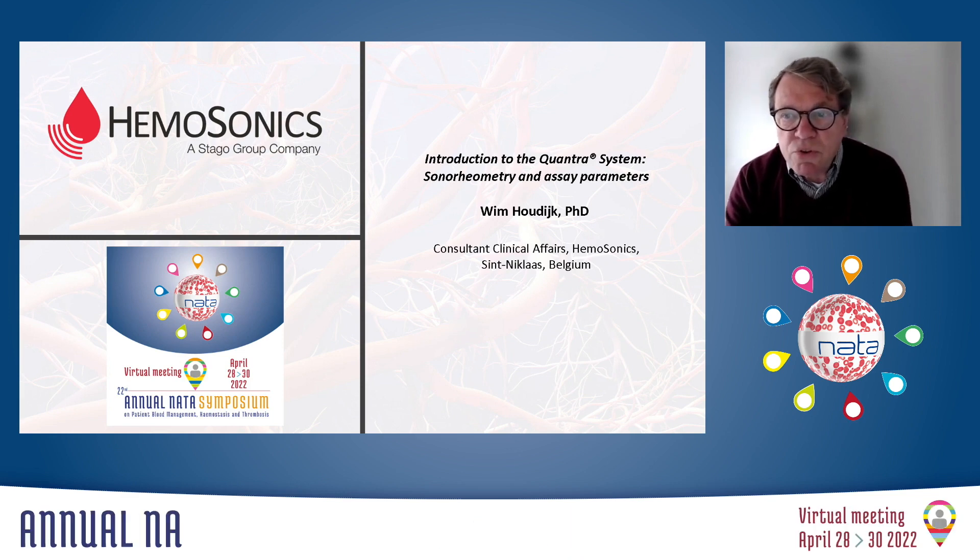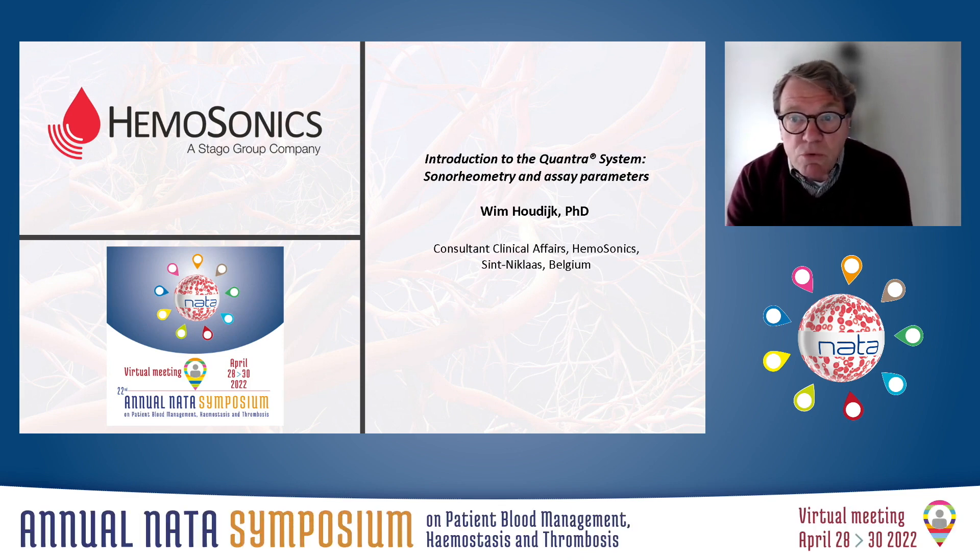I'm happy to introduce the Quantra system to the audience with a focus on the technology behind the viscoelastic measurement, referred to as sonoreometry, and I'll also explain the various assay parameters derived by using this technology.